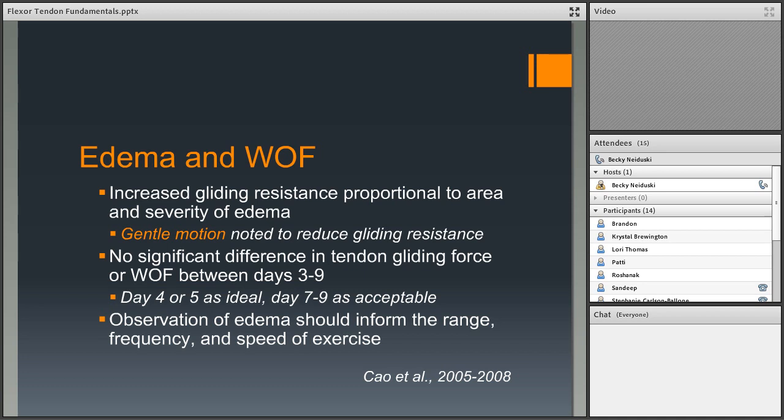Regarding frequency: flexor tendon rehab is traditionally ten times per hour, every hour you're awake. But with severe swelling, consider reducing to once every three or four hours rather than every single hour.